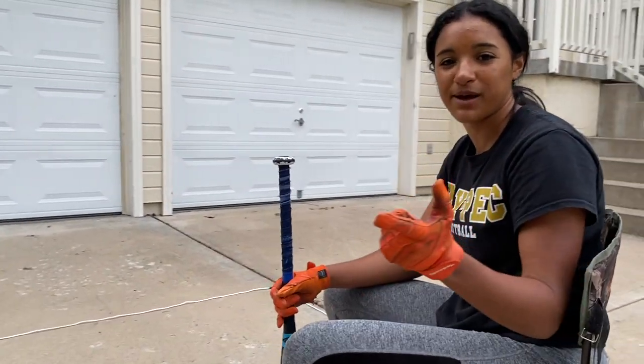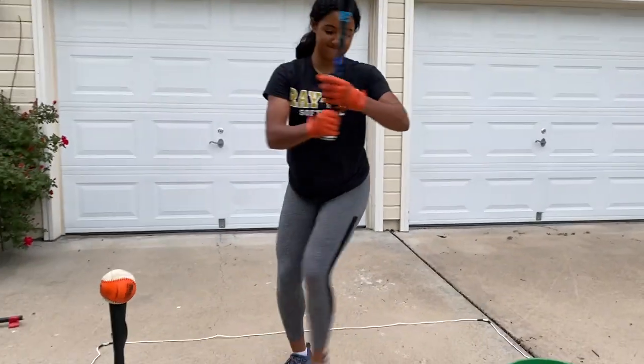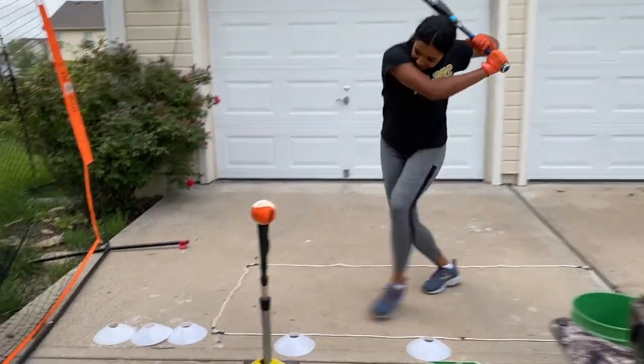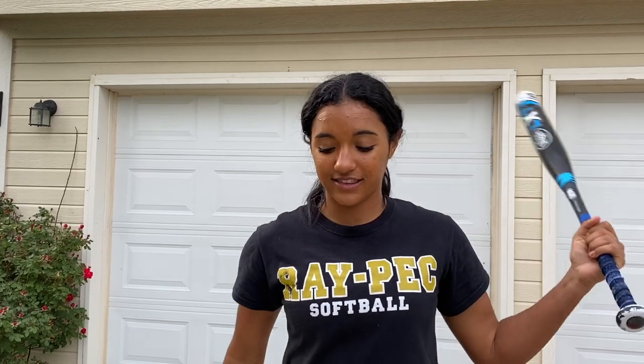Hey, welcome back to Slap Happy! Do you want to learn how to power slap? Let's go. In our last video we talked about soft slapping, how to do it and when to do it. In this video we are going to talk about hard slapping and power slapping.